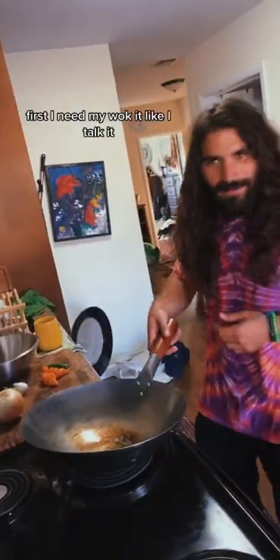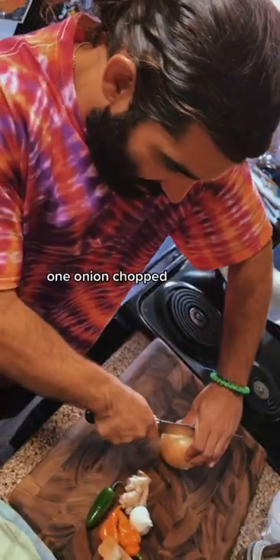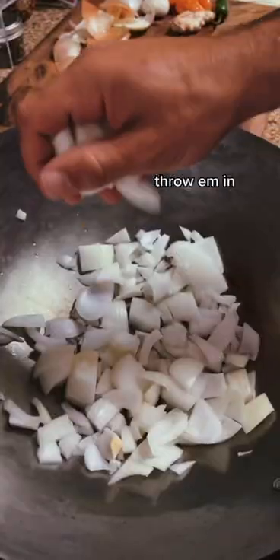I'm blind — let's make stir-fry. First I need my wok, it's like a talking wok. Preheat with a little olive oil. One onion, chopped. Throw them in.